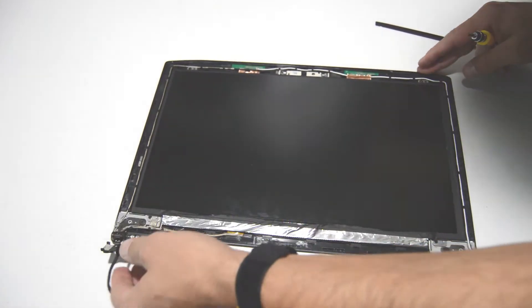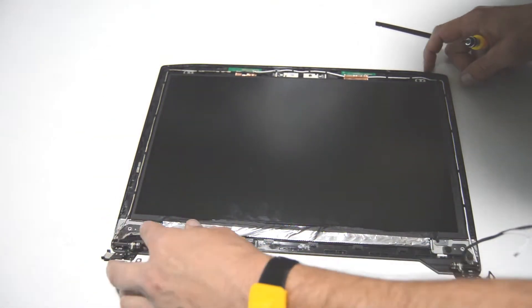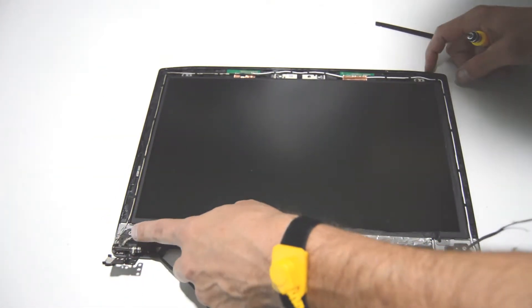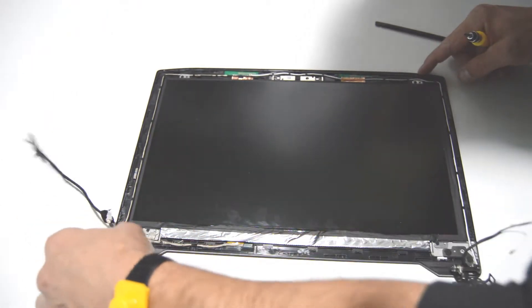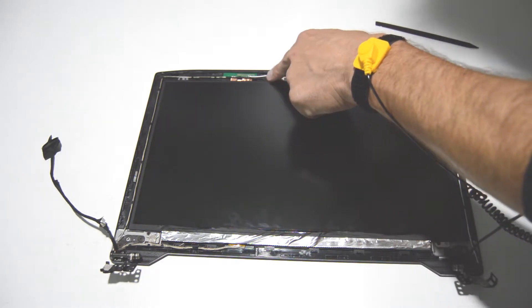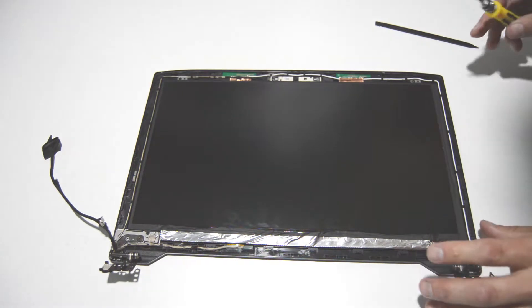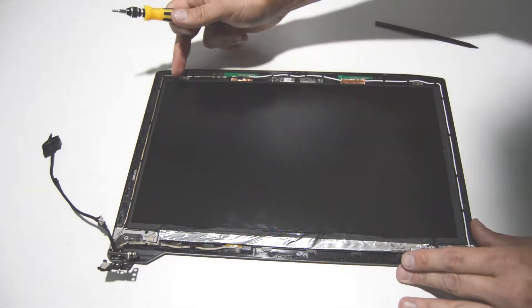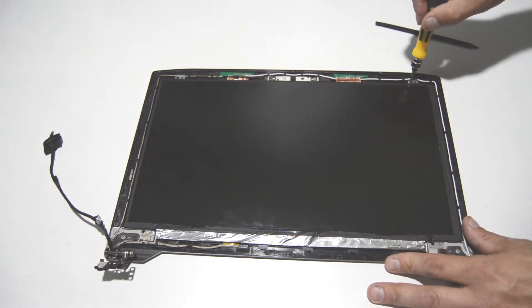We've got the LCD, webcam, Wi-Fi antennas, and then the hinges. It's a combo, so it's going to have connectors for the webcam and the LCD. In this case, it looks like I can just remove the screws for the LCD, fold it over, and disconnect it to remove it.